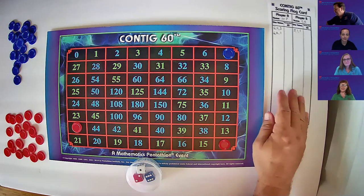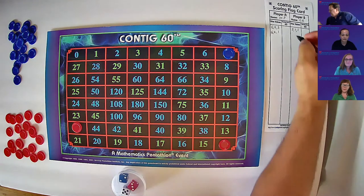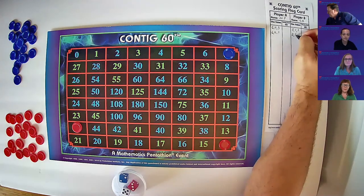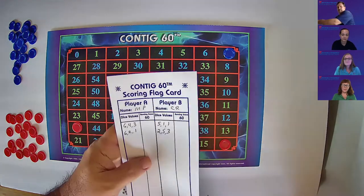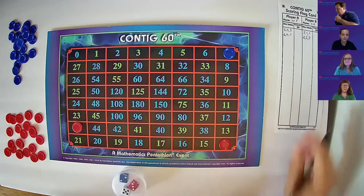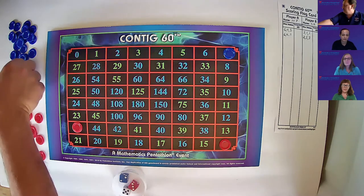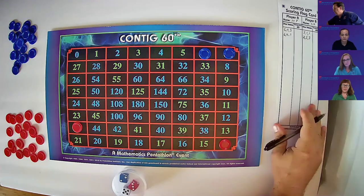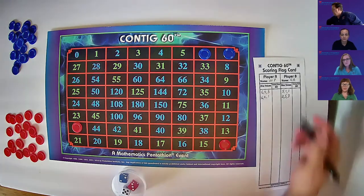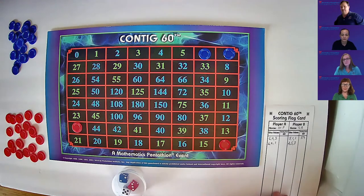Over to the B team. Now it's my roll. I have a two, a five, and a three. I'll record two, five, and three, and show it to the opponent so they can verify it's correctly written. Five plus three is eight, minus two is six. I'll put a blue chip on the six. I'm going to subtract one from my running score, so our running score is now 59. Pass the flag card to red.